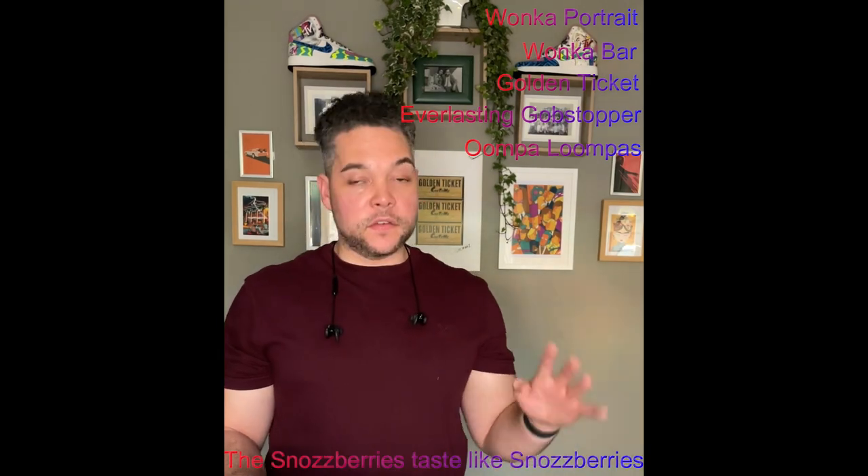This is going to be an unboxing for a pair of Wonka-themed AF1 highs that I did. The commission was for a birthday present for the client's brother's 50th, who is a big Wonka fan. The shoes were an AF1 high top with a Wonka theme. The client gave me pretty much free reign, with a couple of requests: a picture of Wonka, a Wonka bar, a golden ticket, an everlasting gobstopper, an Oompa Lumpa or two, and the quote 'the snozzberries taste like snozzberries' somewhere on the shoe.